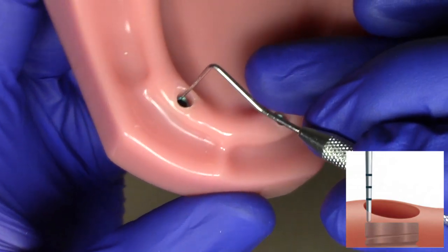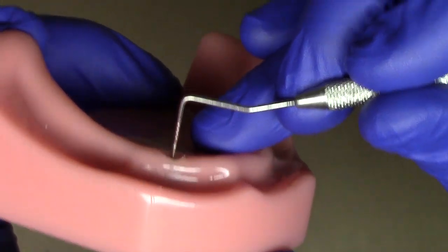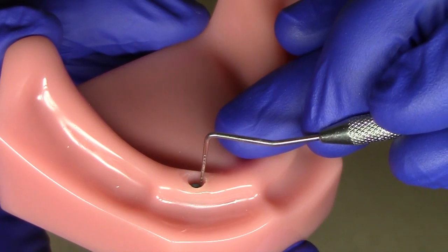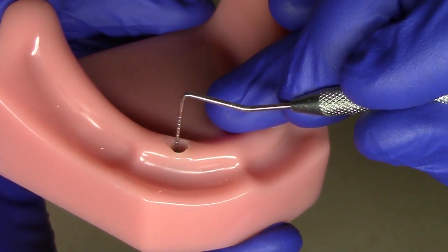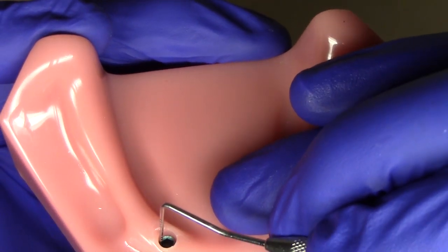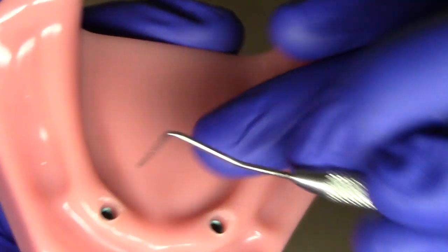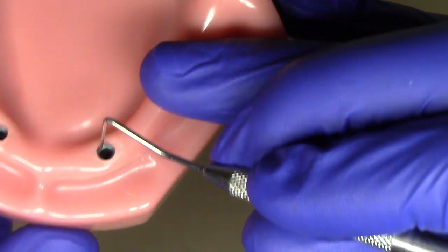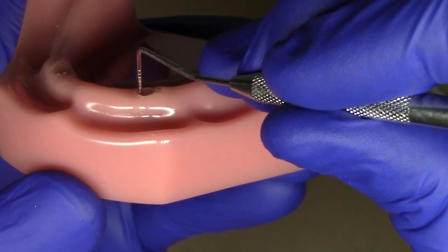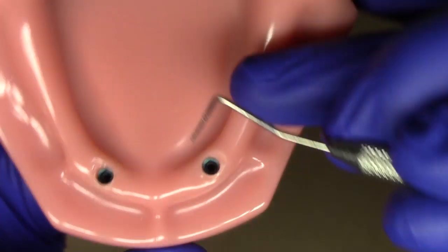As I move around, the soft tissue is a perfect three millimeters on the lingual, then approximately 3.2 to 3.5 on the mesial, 3.3 to 3.4 on the distal, and a solid three on the facial. On the other side, the lingual is also a perfect three millimeters, with around 3.4 to 3.5 on each of the proximal areas.